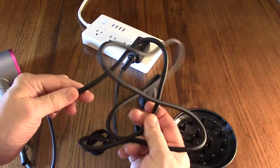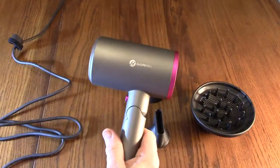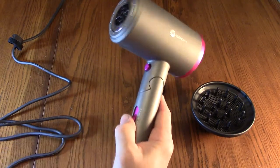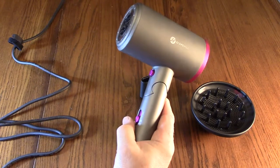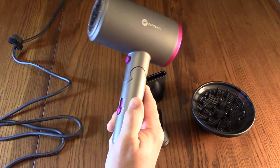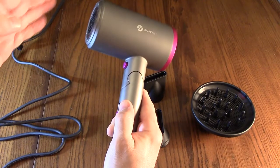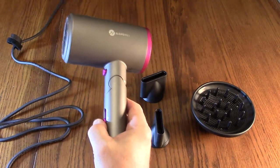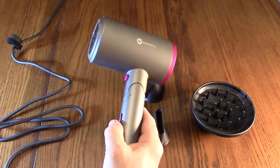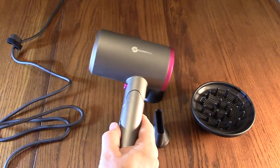The cord is nice and long — about six feet — and very flexible. Here we have it powered on. We're going to show the first position, which looks like a little snowflake. That position gives a large amount of airflow, almost like a leaf blower but it feels really good, and it comes out warm at about 85 degrees.